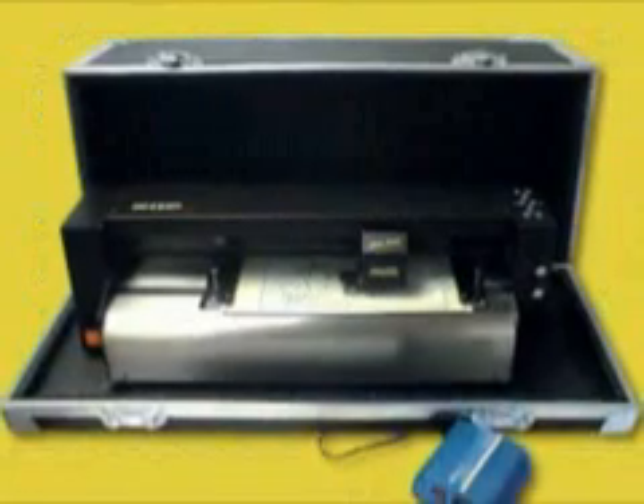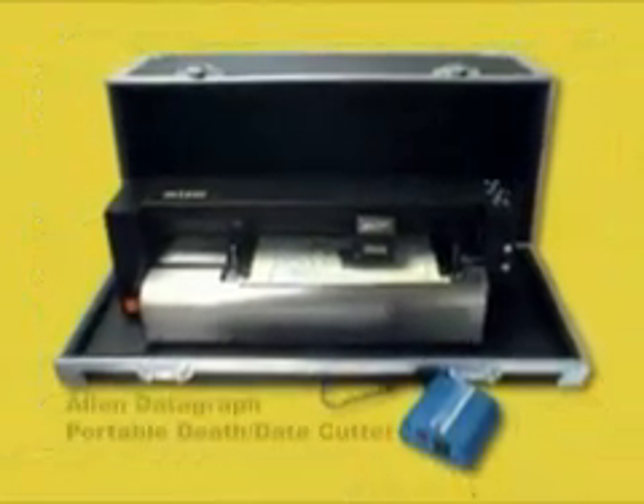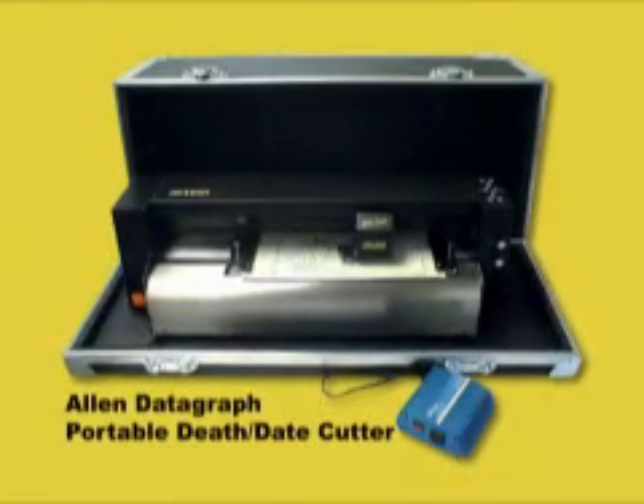The new Allen Datagraph Model 315 MTP Death Date Cutter is a great solution for those needing a portable unit. The cutter is mounted inside an easy-to-carry case that doubles to protect the cutter while not in use or while being transported.